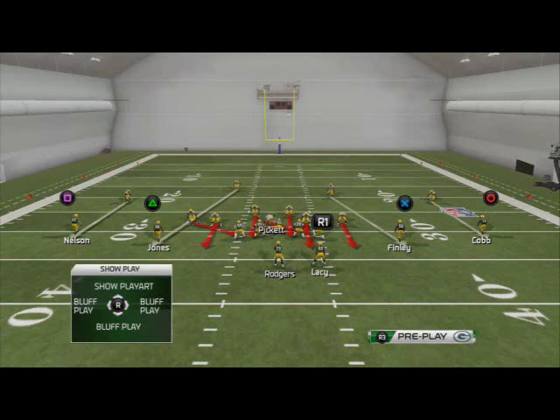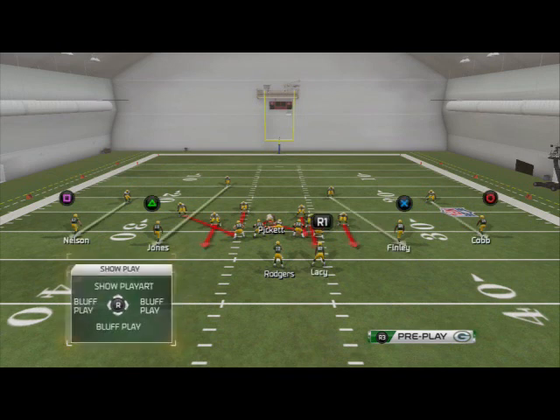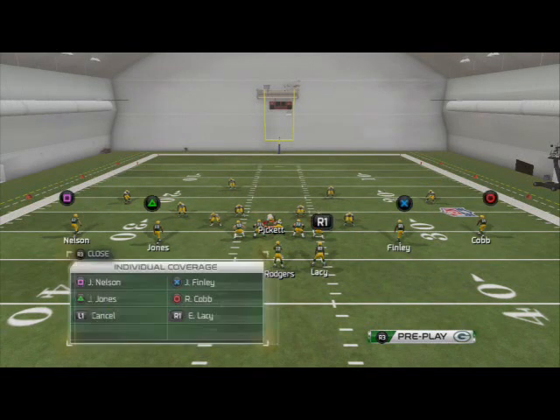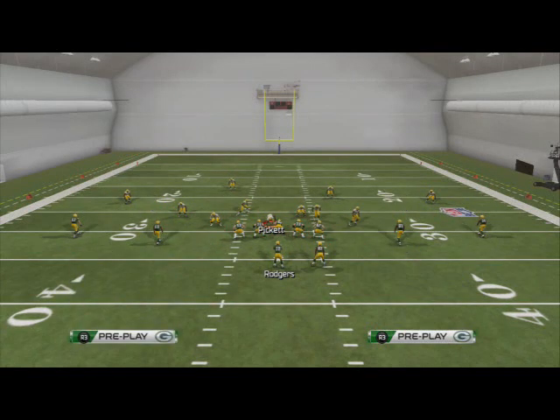Globally blitz all of our linebackers and spread the linebackers — and you see it's going to spread the formation out. Then it's optional: you can drop Pickett off into man coverage on the running back, hook zone, purple zone, whatever you feel is best. In this situation, we're going to put him on man coverage.